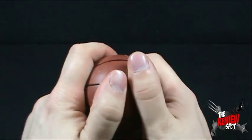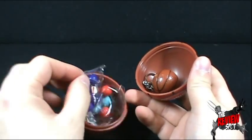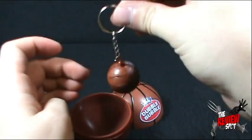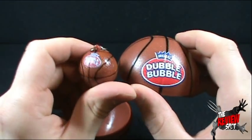What we're going to do is open this up. I have no idea what's inside, by the way. And what's inside? We've got ourselves what looks to be some gum. And hey, we've got ourselves a keychain, once again branding the Double Bubble logo on the outside.